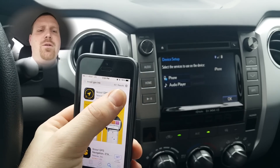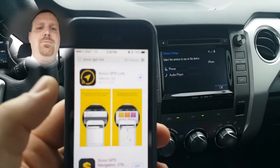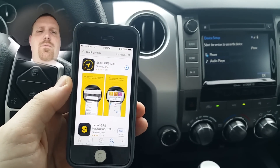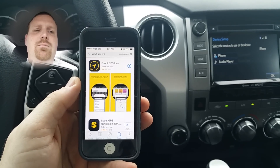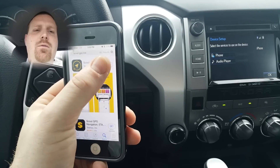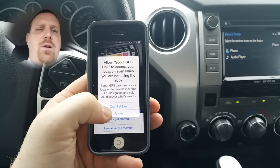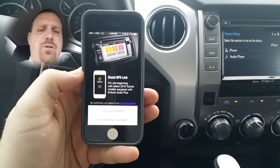That's the icon for it. Go ahead and download that and install. Once the app is downloaded, go ahead and open it. You will need to create an account, and you'll also want to allow it to access your location for use of the GPS.